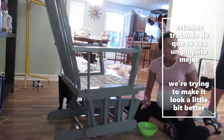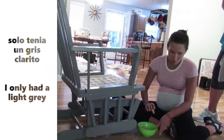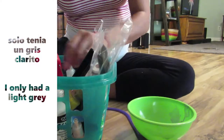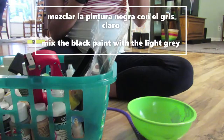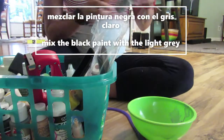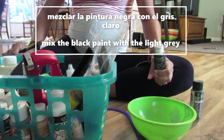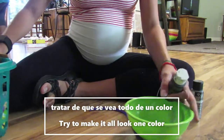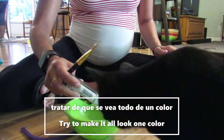Pero lo que pasa es que no tengo el gris exacto que la mecedora tiene, entonces solo tenía un gris clarito. Entonces tuvimos la idea de mezclar la pintura negra con el gris claro que teníamos y tratar de hacer el gris que tiene la mecedora y tratar de que se vea todo de un color.